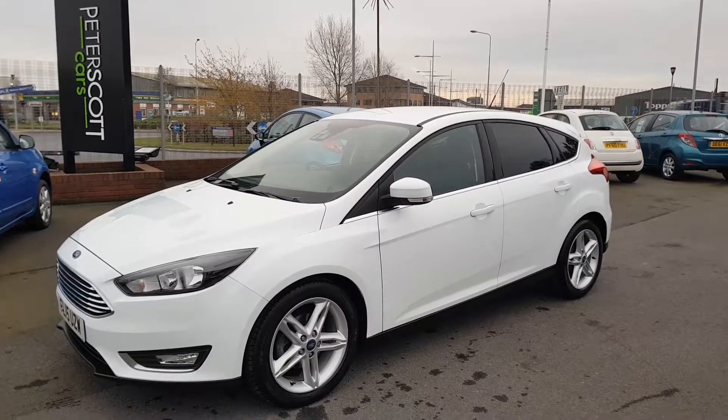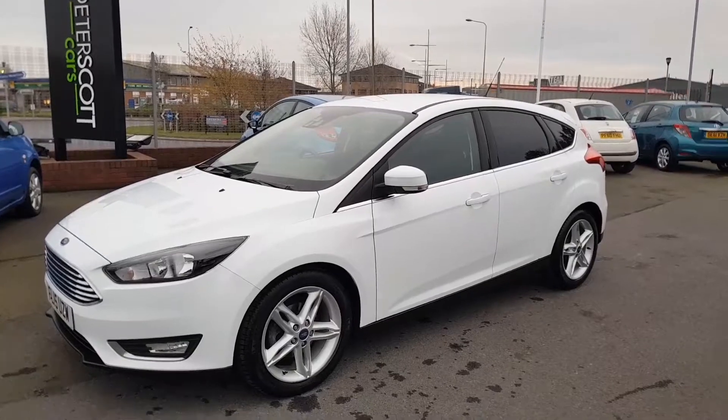Hello and welcome to Peter Scott Cars. Today we have this 2015 Ford Focus.